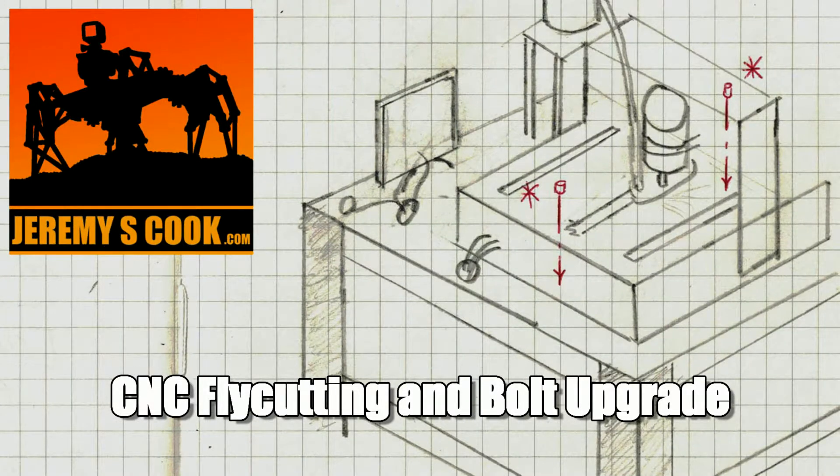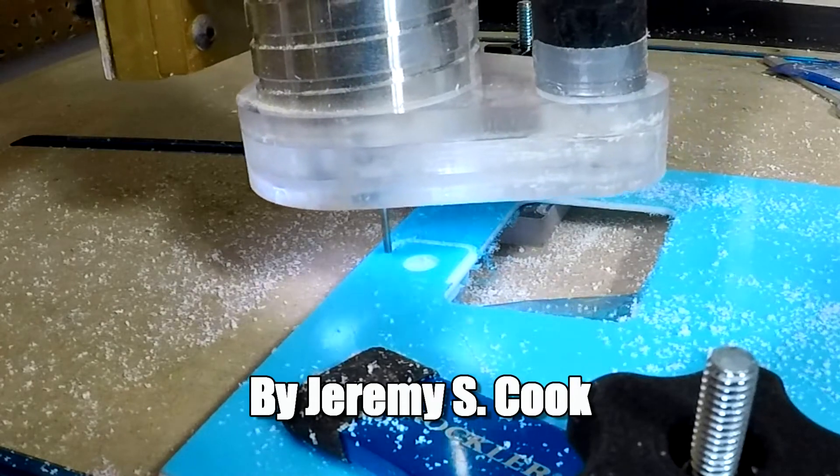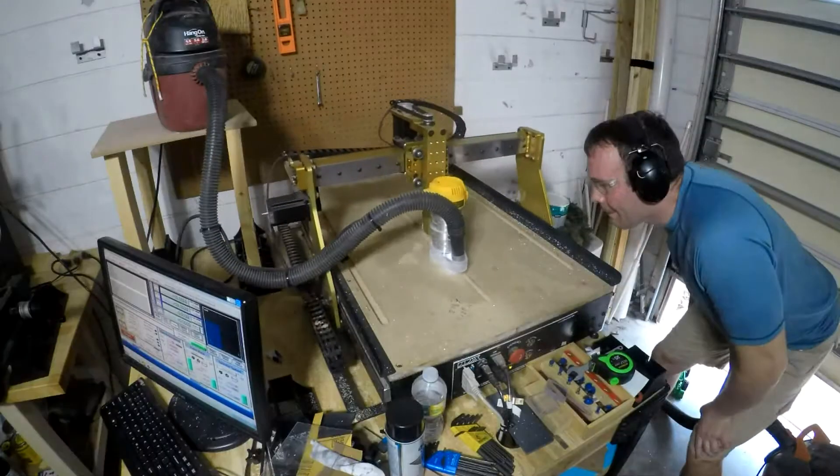Jeremy S. Cook here, and as usual, I was having a bit of a problem. When we last saw my CNC router, it was able to cut some materials, but these cuts weren't entirely uniform from one end to another.